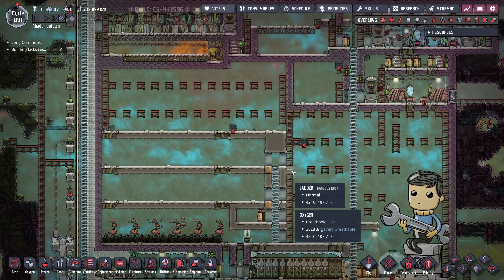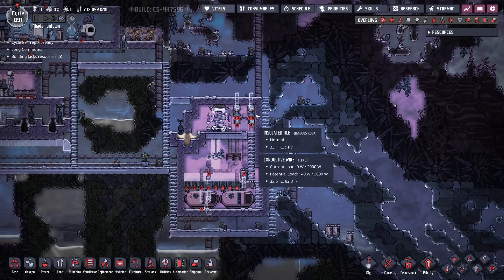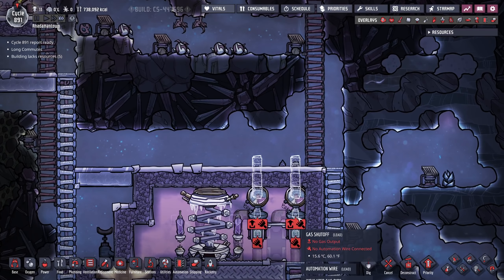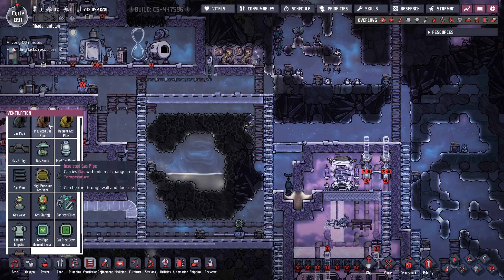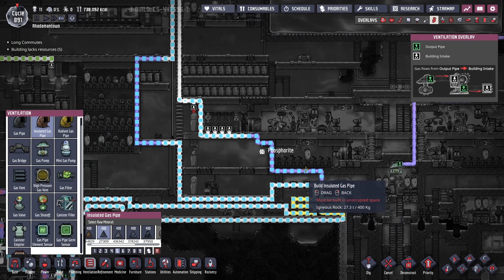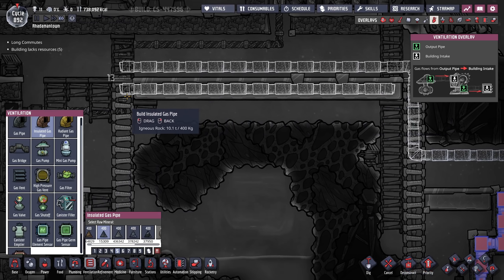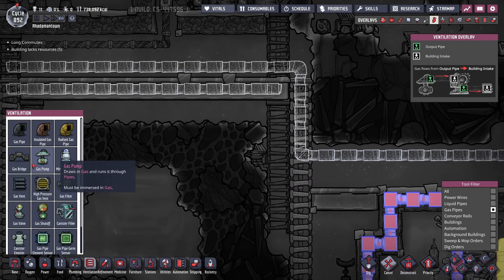If I was really worried about the power, what I could always do is just shut off my transport tubes, because they are very, very power hungry — they require the vast majority of the power I'm probably using. We can check the cycle reports for power usage. The aqua tuner is a lot — actually, the thermo aqua tuner for the coolant line is the most.